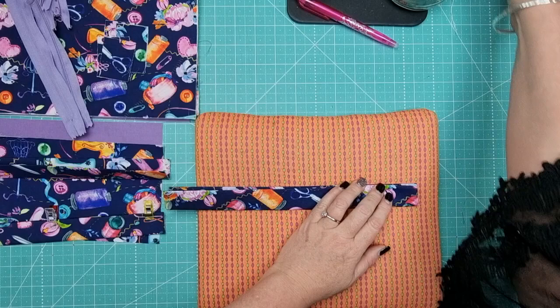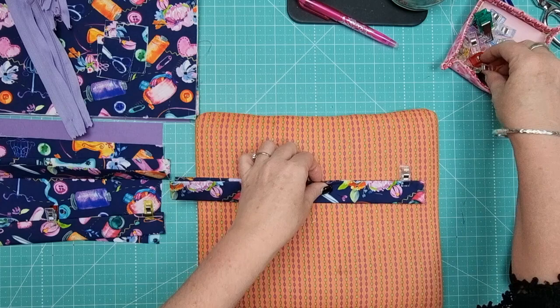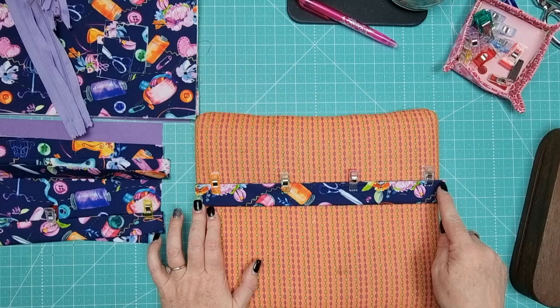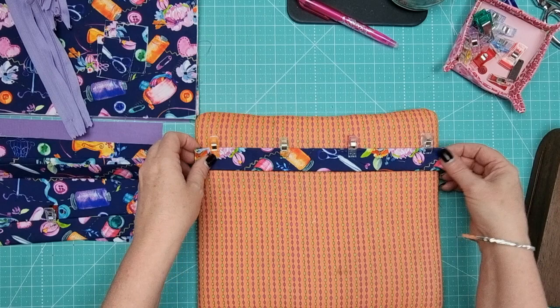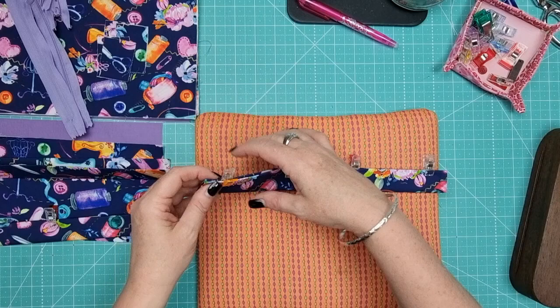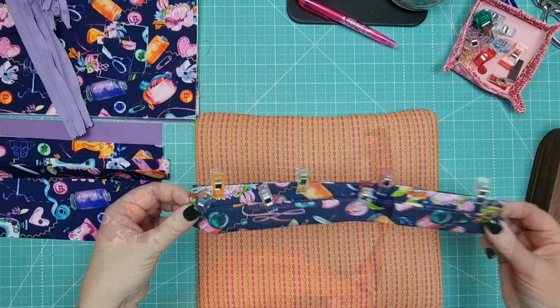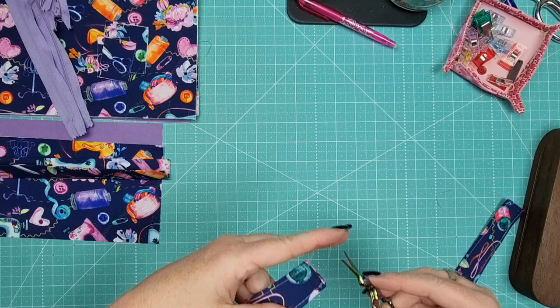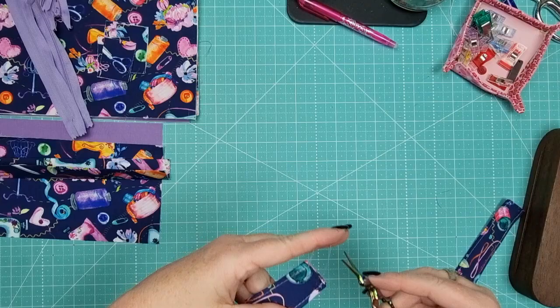Now that handles are prepped, we're going to sew them. Pop a couple of wonder clips along the handle, then head over to the sewing machine and stitch an eighth of an inch all the way along each long edge. Don't worry about the short edges at this stage - just the two long edges. Leave your wonder clips in and work your way down slowly. Repeat that for both handles. Once both sides are sewn, trim your long threads and set them aside.